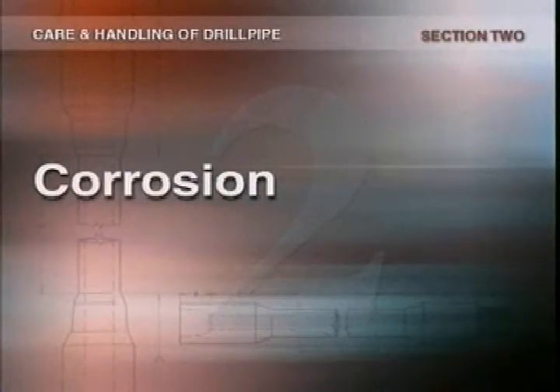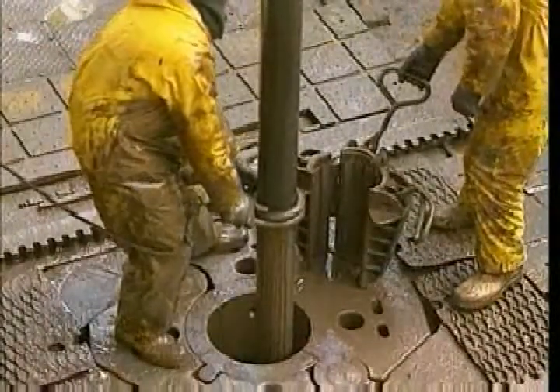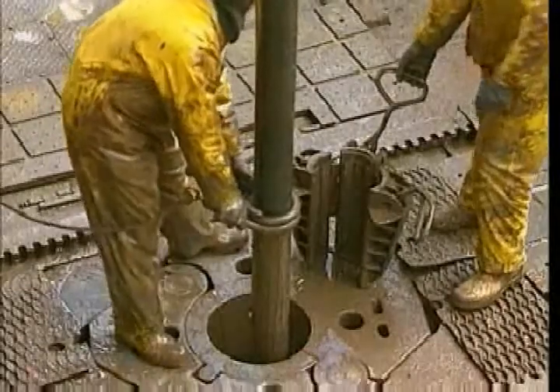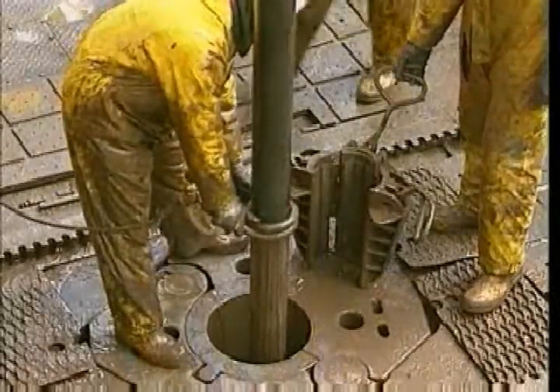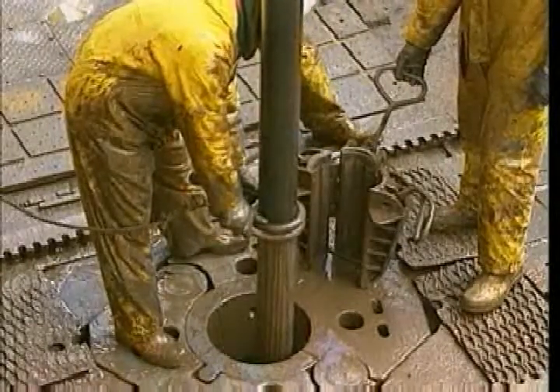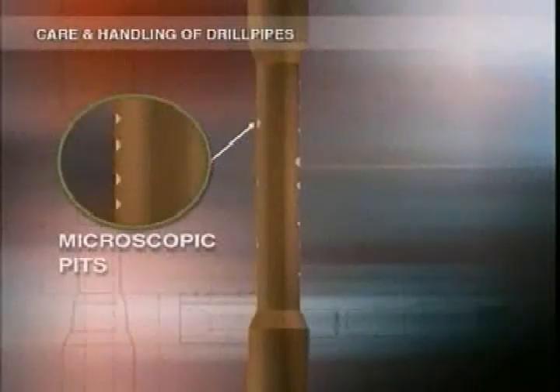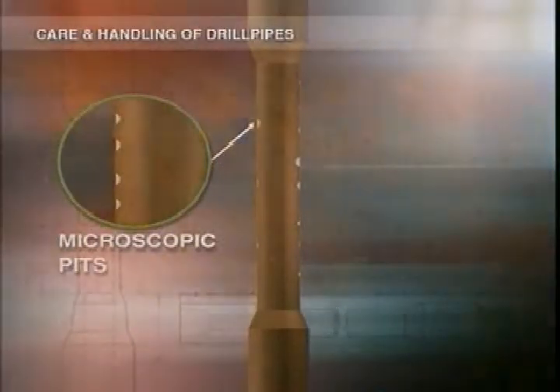Corrosion is another potential problem. It can start if you leave mud on a pipe that's out of the hole. Always clean the mud off with a rubber pipe wiper. As pipe is exposed to oxygen, it begins to corrode, forming small pits called corrosion cells. At first they're microscopic, but in time they'll develop and the area will be weakened.